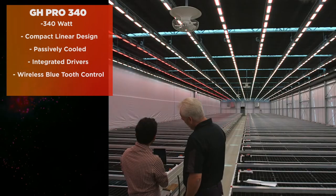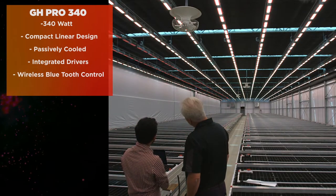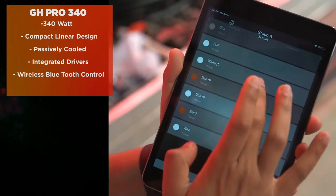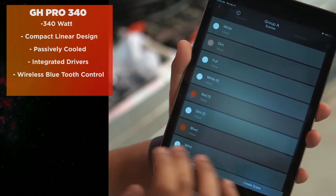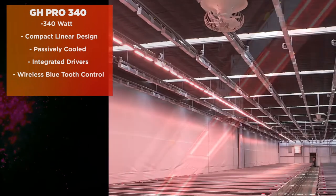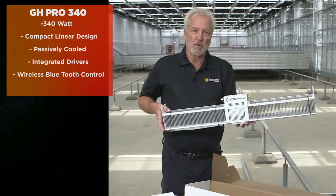It's an exclusive new Bluetooth mesh technology that we've developed with our wireless partners, which gives you incredible power of control and interaction and communication between fixtures, sensors, and a central control hub.